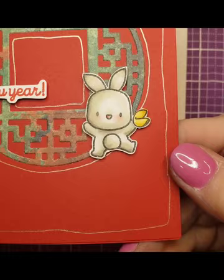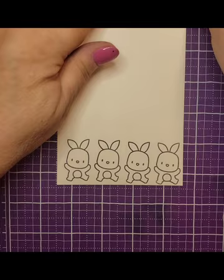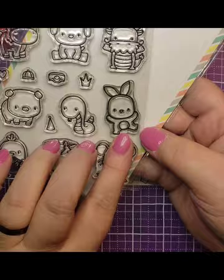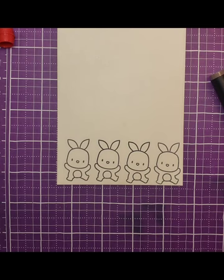Hi crafty friends, this is Jen Gross, also known as Journey Coach Jen. I'm going to show you how to make this cute little bunny — we're going to do some holo coloring with this sweet little guy. I'm using the little rabbit from Mama Elephant's Lunar Animals, which features the Chinese zodiac animals. This is the year of the rabbit, so I thought this cute dancing rabbit would be simply adorable to color and create.